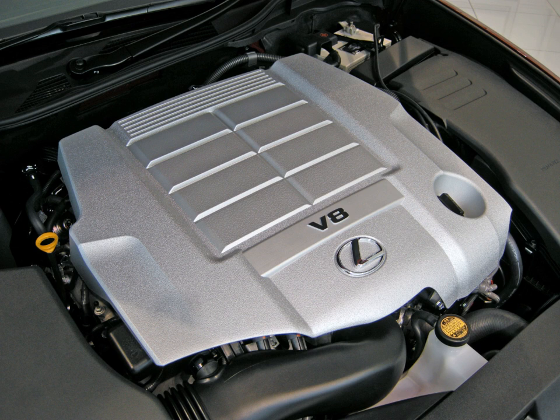The 1UR-FE is based on the 1UR-FSE but lacks the D4S direct injection technology. Originally used for Lexus vehicles in the Middle East, it was introduced in 2010 in other markets to replace the 2UZ-FE engine in truck and SUV applications. This engine produces 347 hp at 6,400 rpm and 46.9 kg·m (460 Nm, 339 lb·ft) at 4,100 rpm in the Lexus. For the Toyota Land Cruiser, the engine produces 304 hp at 5,500 rpm and 44.8 kg·m (439 Nm, 324 lb·ft) at 3,400 rpm.